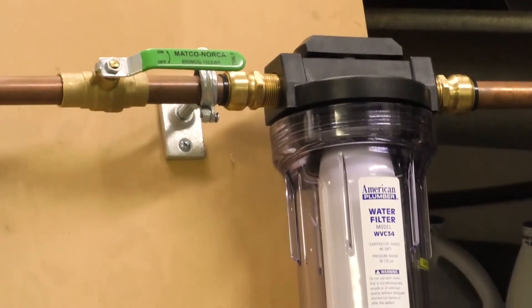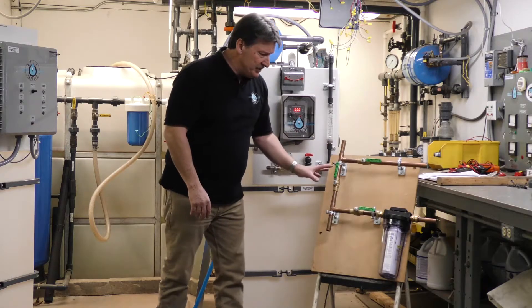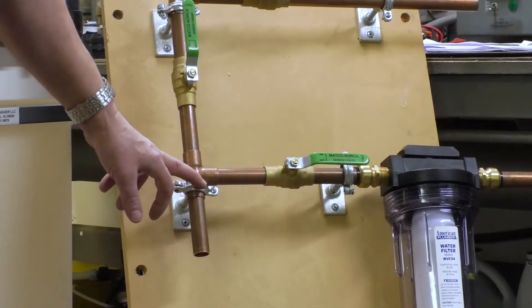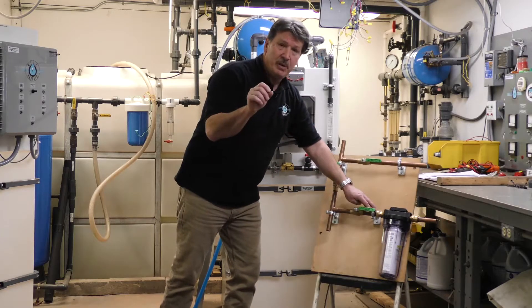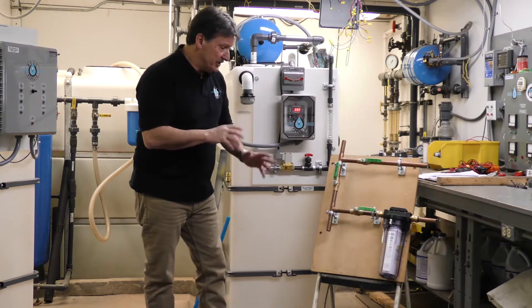Simple to install — we have these available if you'd like to purchase one. This is a bypass system; I've mocked it up out of copper with metal brackets, though that's typically not how it would be done. If you do use copper, you have to remember to use copper brackets to avoid galvanic reaction of those dissimilar metals.